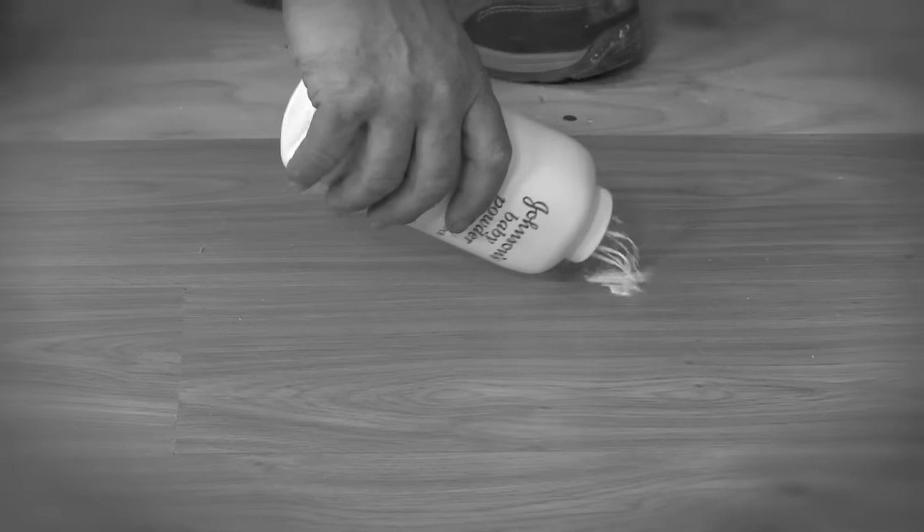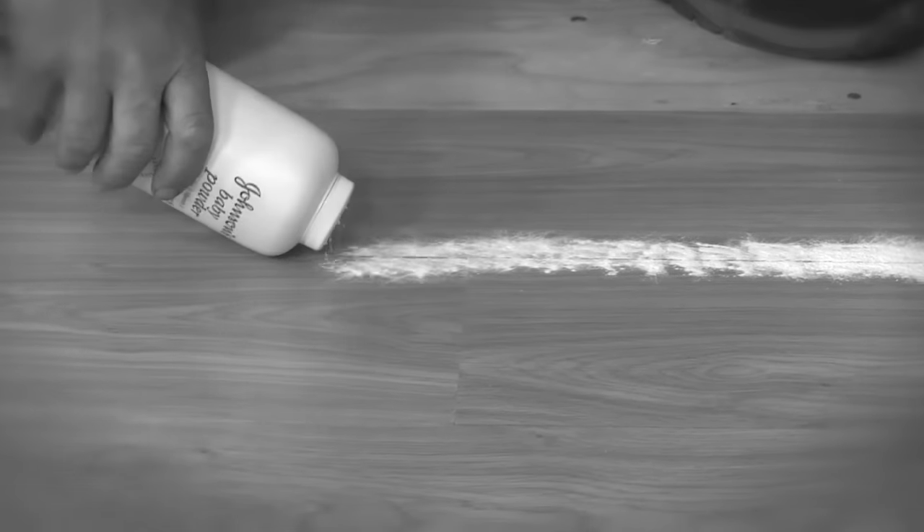Alright Mike, we're talking about a project today that hits really close to home — my home. Squeaks in the floor. Mike has a few approaches to floor squeaks. The first is a simple trick that works for noisy hardwood.